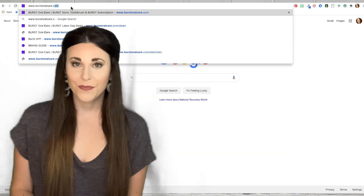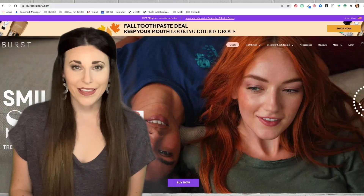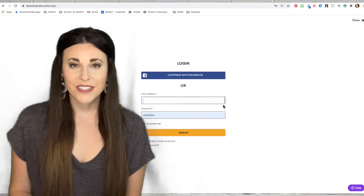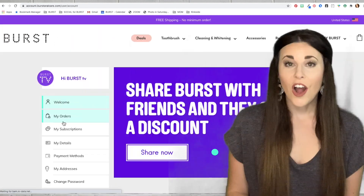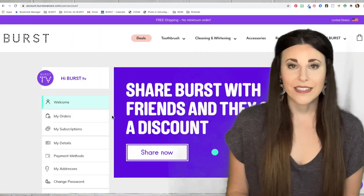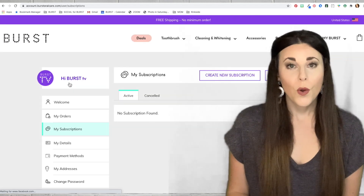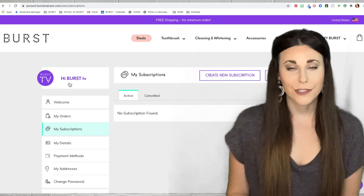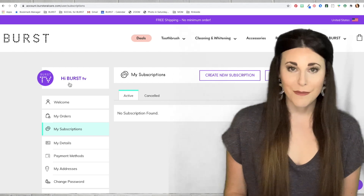You can cancel or edit your subscription at any time. To do this, you'll log into your My Burst account. Go to burstoralcare.com and in the upper right hand corner, you'll log in. Once you've logged in, you'll click on My Burst followed by My Account, also found in the upper right hand corner. Then on the left hand side of the page, you'll find My Subscriptions. Under My Subscriptions, you'll be able to edit the next processing date or the frequency of how often you'd like to receive your replacement heads. You'll also be able to update your shipping address or payment method.